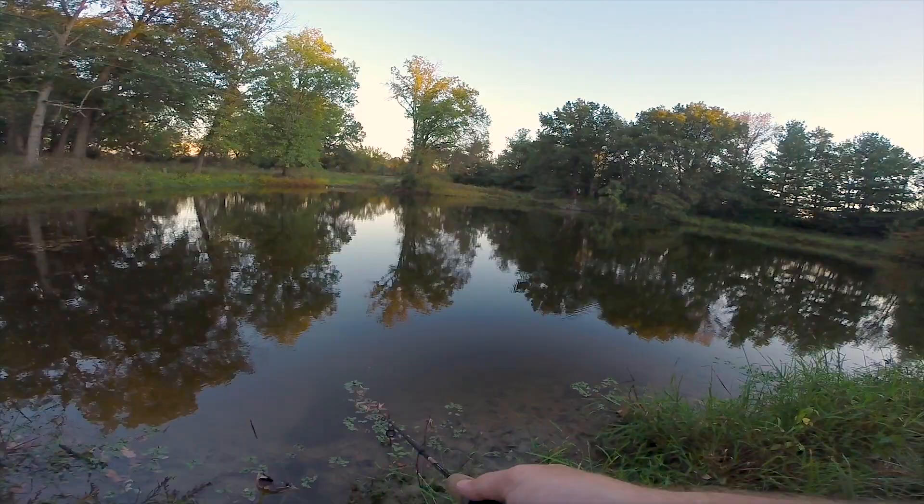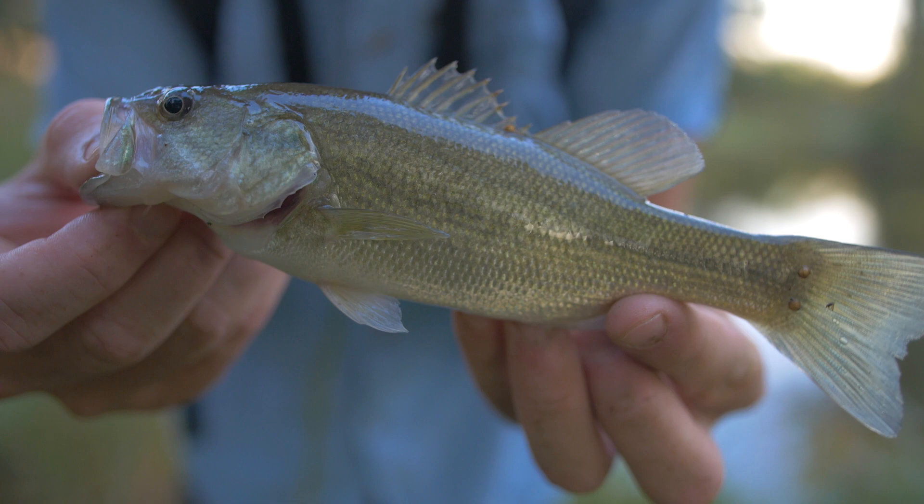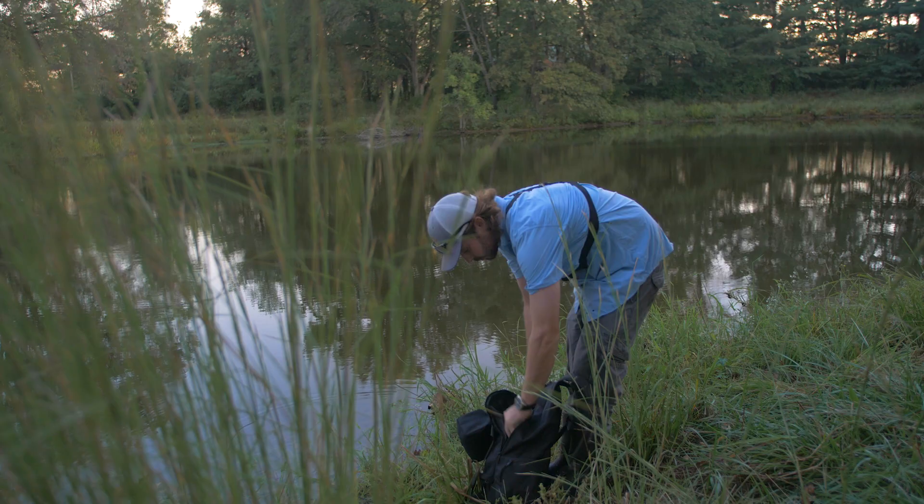Holy cow, even though he's one of the smaller fish I've caught, I think this guy hit the bait harder than any of the others. See you later buddy! Okay guys, I've only been fishing for about an hour and I've been catching a lot of fish with this little crankbait.